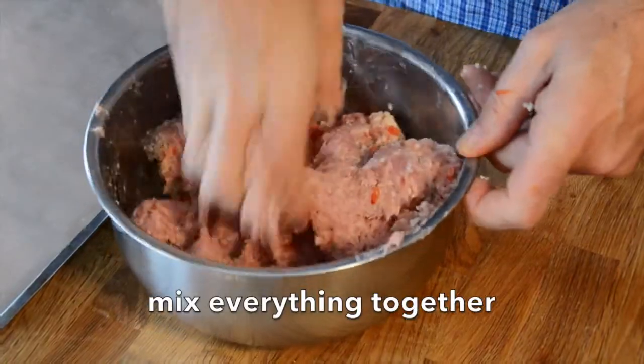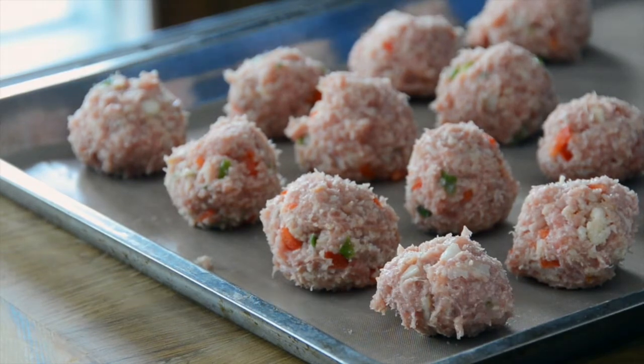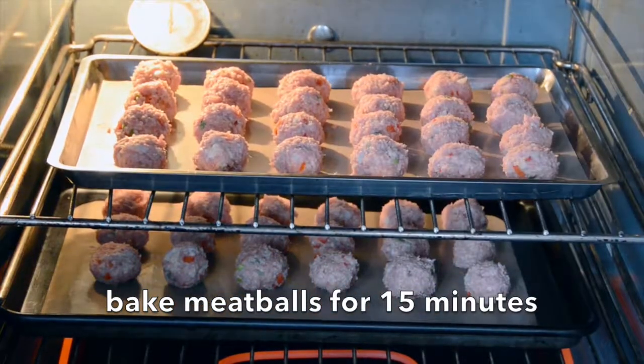Hands are washed, they go into the bowl and now we're going to start rolling little one inch balls. Place them onto a lined baking sheet — you'll need two baking sheets. The recipe yields 48 meatballs. Oven is preheated to 425 degrees. Both trays go in and we're going to bake the meatballs for 15 minutes.